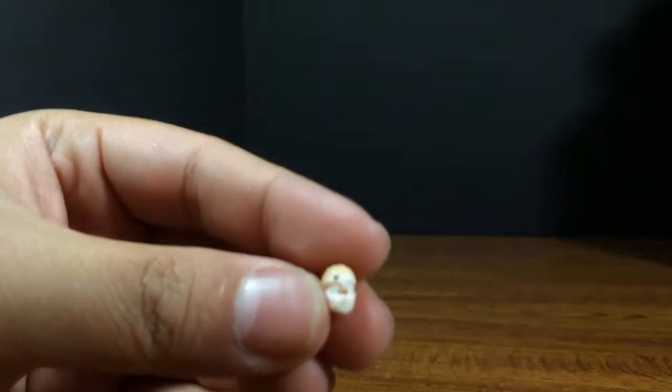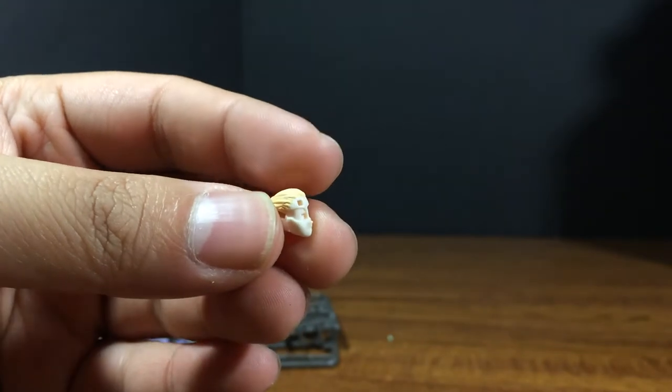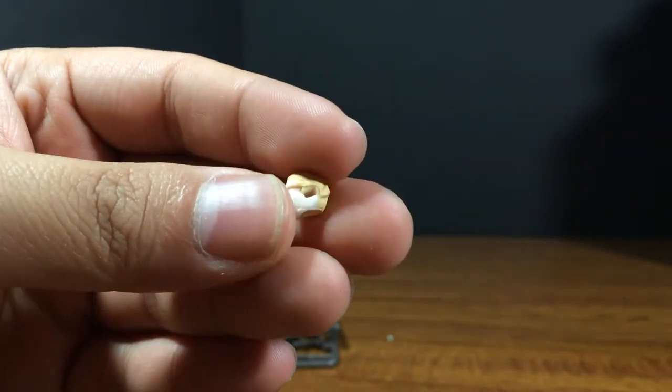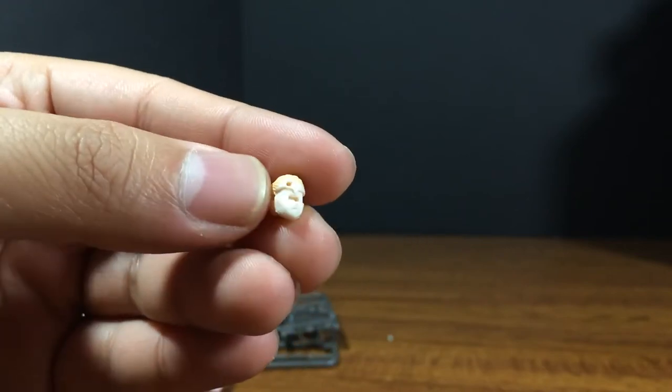Then you get the head, right here. It's actually sculpted pretty well — look at that tiny little nose. And you have all these little ports on the side here that you're going to put stuff into. It's going to be nice, very nicely done.